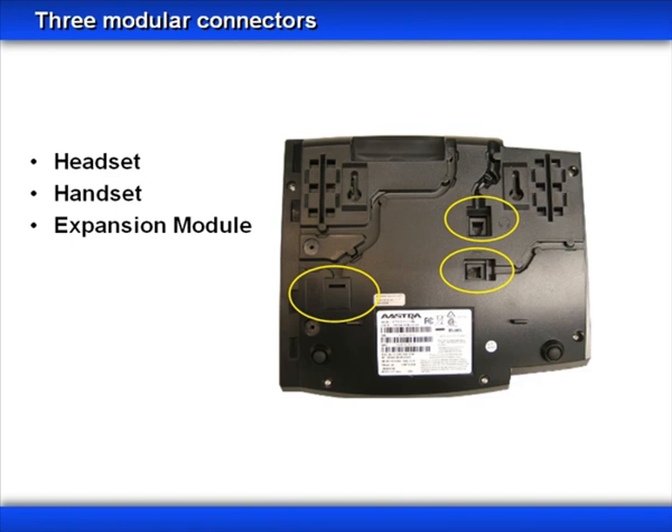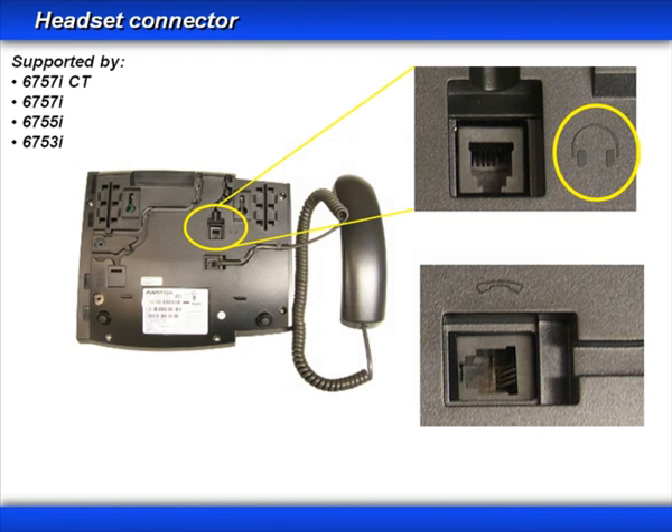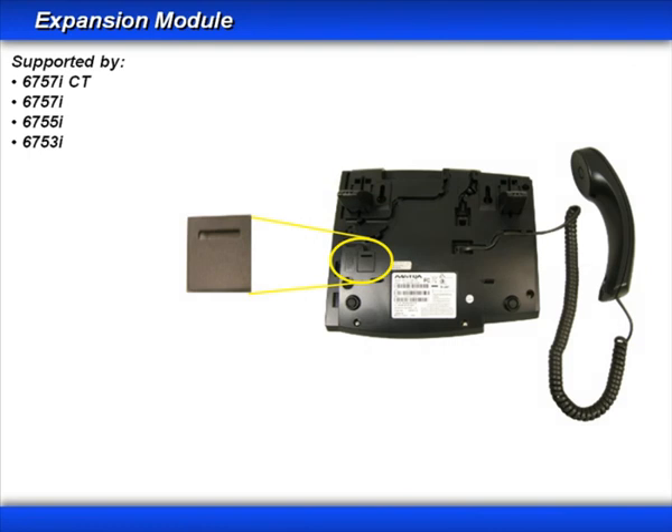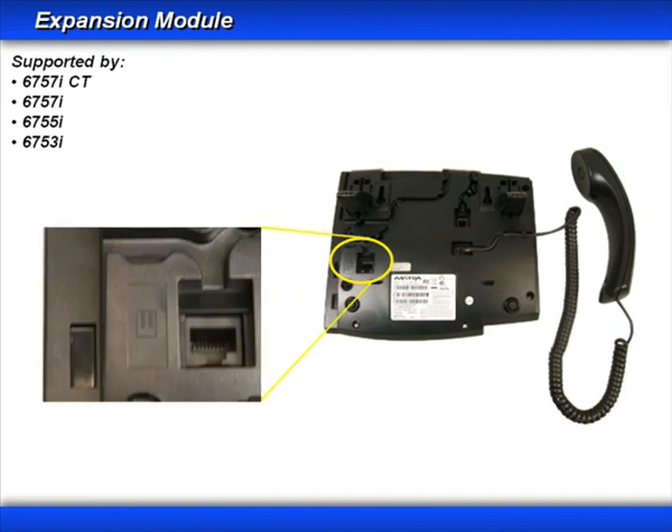There are three connectors on the bottom of the phone. The first is a headset connector, supported by all models in the 6750 series — the icon next to the jack looks like a headset and earphones. Do not try to plug a headset into the handset connector; it will not work. The next connector is for use with an expansion module — there is a cover you'll need to remove to expose that jack, and all 6750 series phones support this option. Each connector has tracks or grooves next to it; be sure to route each cable in the appropriate track to keep each connection secure.